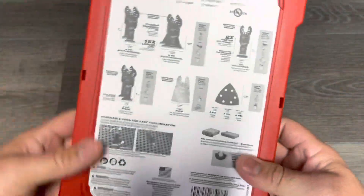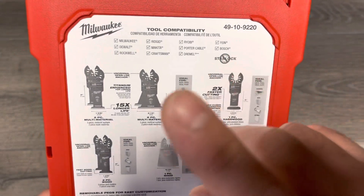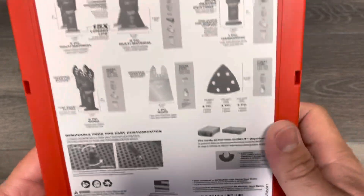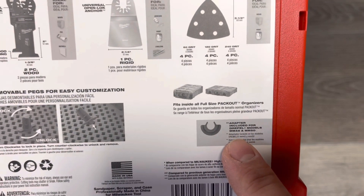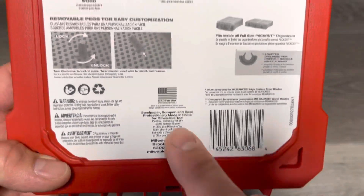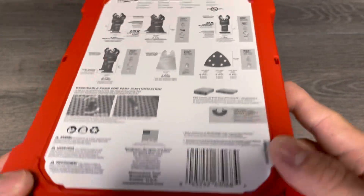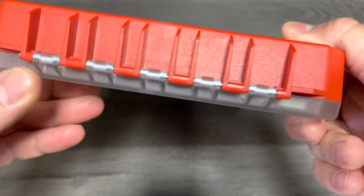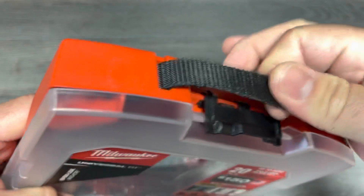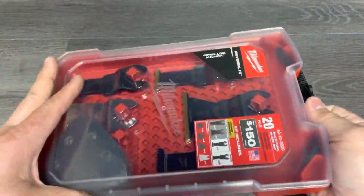These are Imperial blades made in USA with Milwaukee branding on them. It holds everything but star lock in here, and there's a little adapter for Dremel in there. Everything is made in USA except for that adapter, the sandpaper, and probably the case too, but it looks quality made with the hinge right there - a lot better than the hole saw cases with this strap style.